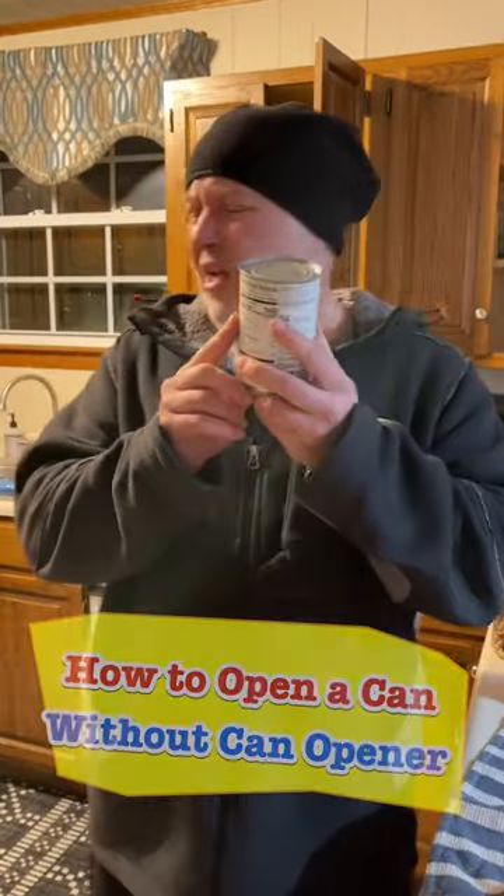What do you do when you need to open a can of coconut milk? Wife asked me to open coconut milk, but we're in this vacation house and we don't have the открывашка. Как открывашка по-английски? Can opener?